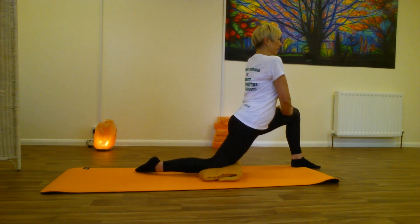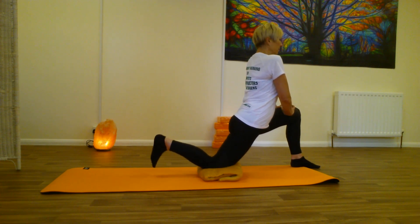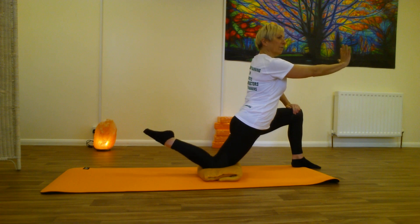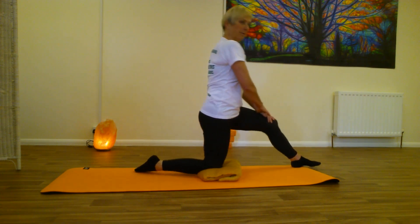Just stay here. See if you can get that back leg off the ground and just flex and point the toes. If you've got something you want to lean on, you can use a chair or put your hand on the wall. And release. Let's do the other side.